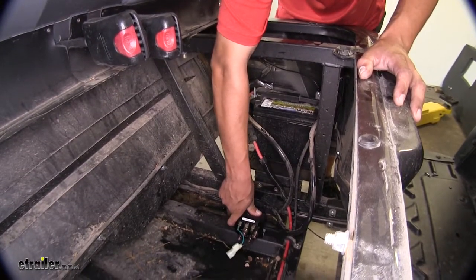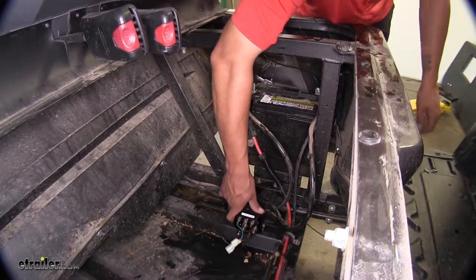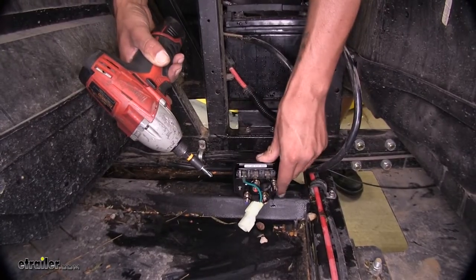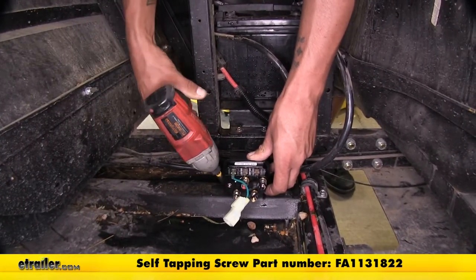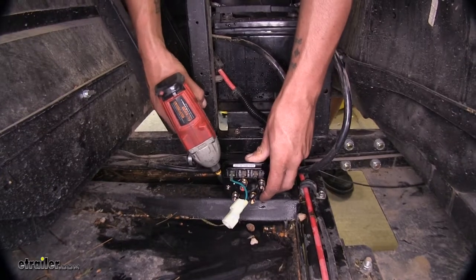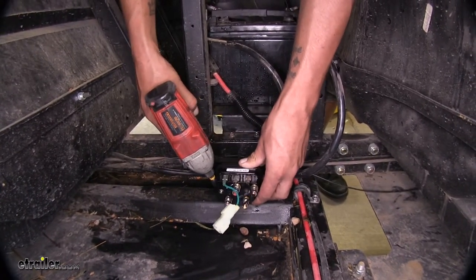I think I'm going to mount mine right here — our battery is right here so we don't have to worry about going too far. They don't provide you with any hardware, but I'm going to be using a self-tapping screw and just screwing into the metal right here. Just want to remind you — always double check what's behind it before you start drilling so you don't damage anything on the other side.